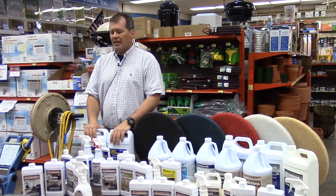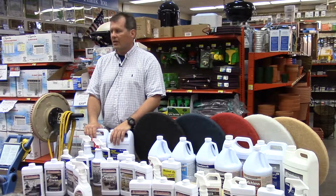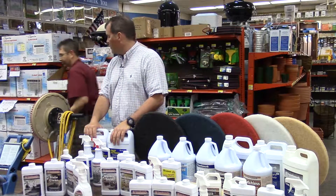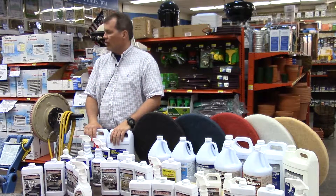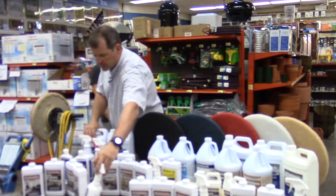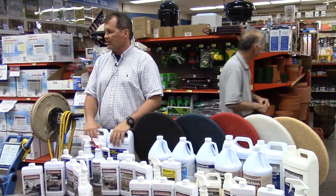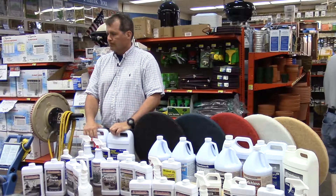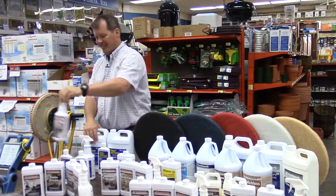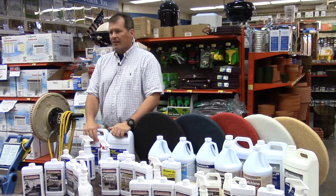I really appreciate being able to come here. Most of the products are here — I'd say 85% of the products are at the store. The coil cleaner is right there in aisle seven.